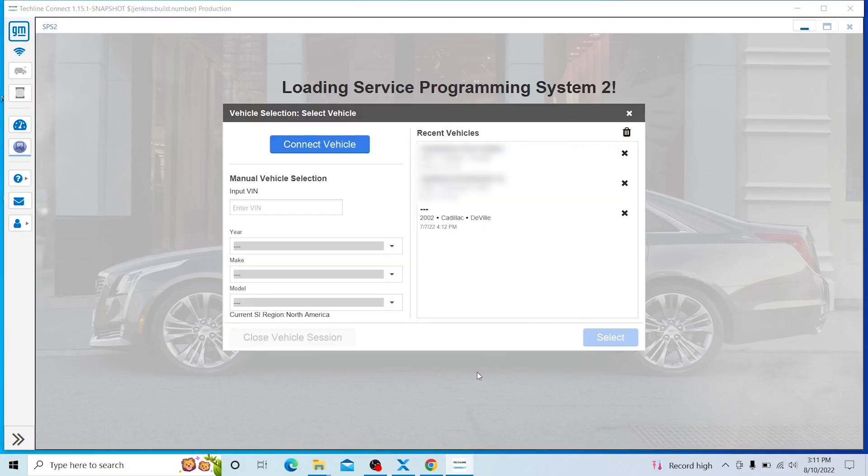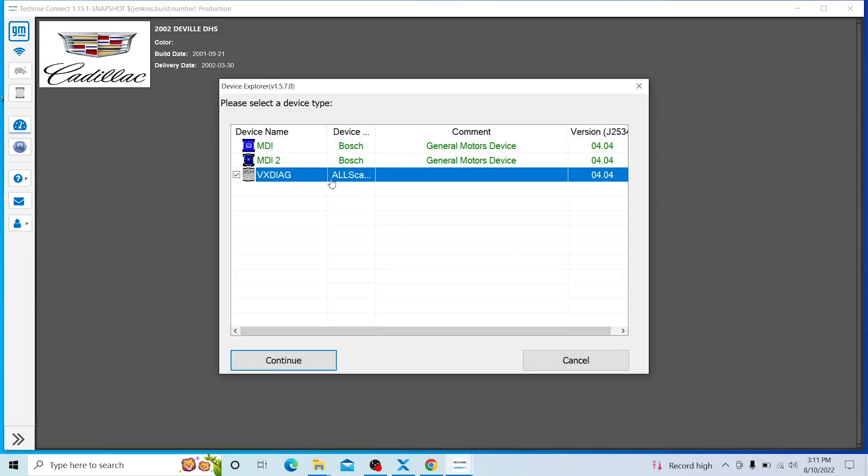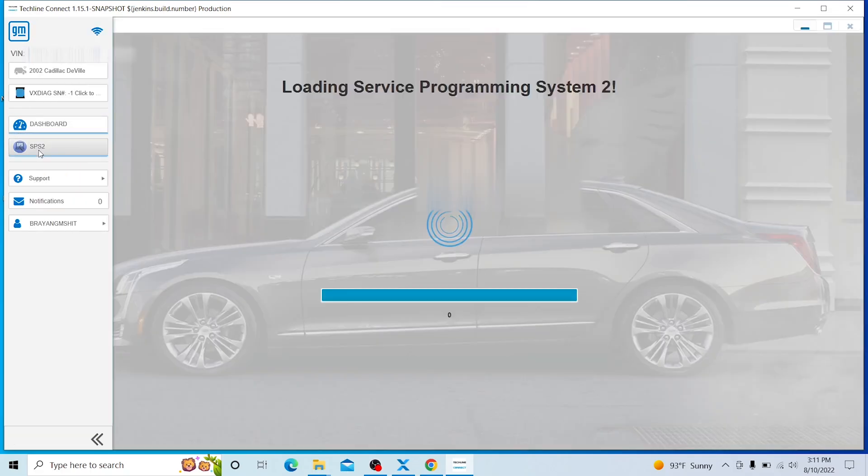Since I don't have the full software — the one that's like three thousand dollars — that's why that doesn't work. My VIN is already added, but if you don't have a VIN added, push the blue Connect Vehicle button and it should fill in all the information for you. Then in this case, make sure to select VX Diag — do NOT select MDI because it's going to crash.